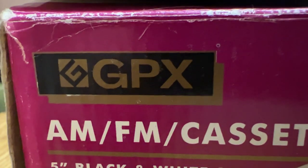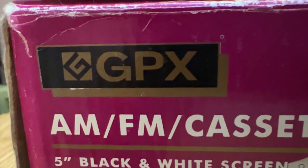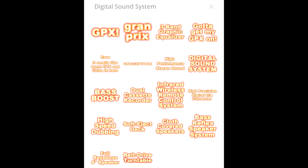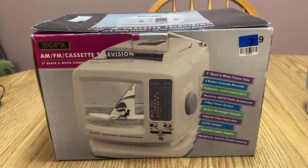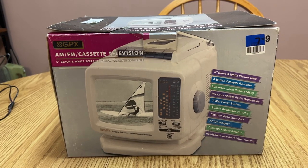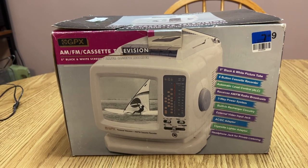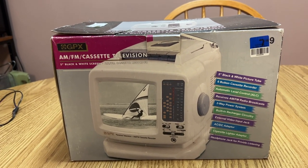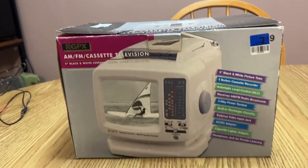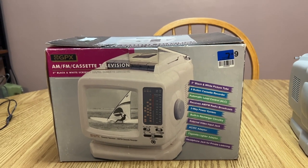Ladies and gentlemen, prepare to get your GPX on! That's right, with VOS - video on the cheapest, last, and worst TV - may CRT TV ever made. How can I not demonstrate this, because it also is a variant of that. But ooh, it's a GPX! How fitting. And this example was a 1997 model.